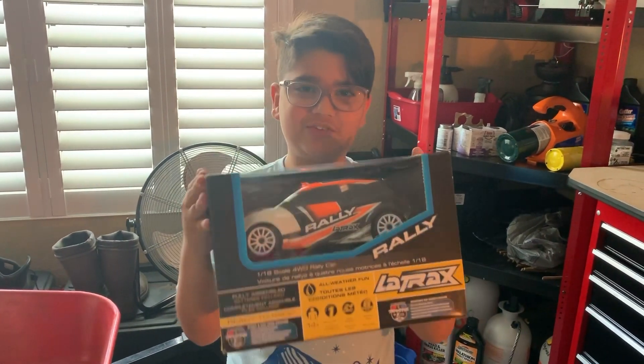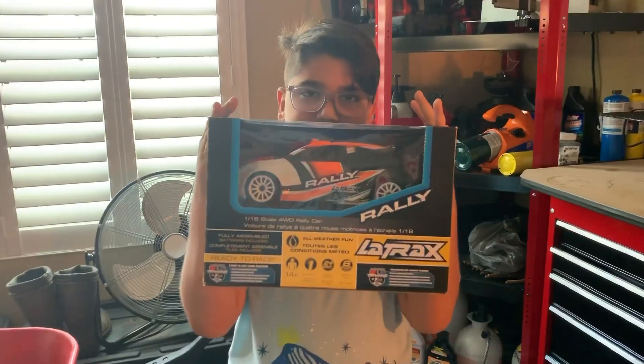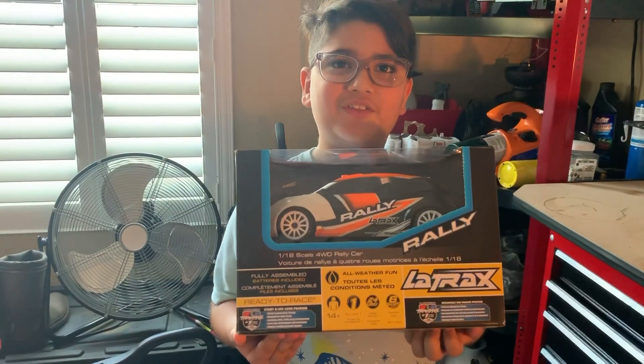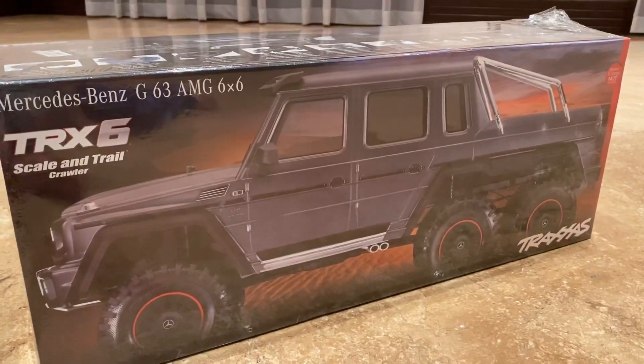Don't forget to check out our track 2000 subscriber Traxxas giveaway — we will be giving away this Traxxas car. Be sure to check out our giveaway video in the link in the description.